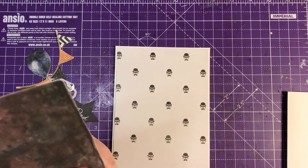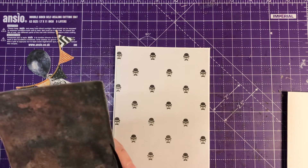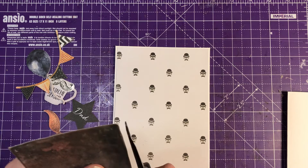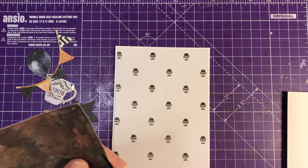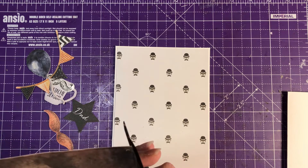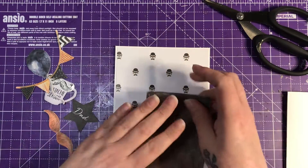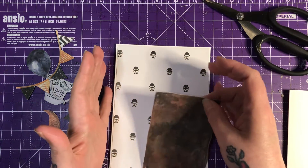Has anybody else been joining in with the A to Z each month? Hope you have. If you haven't, you should — it gets your cards made for when you need them. Last year, I did Christmas cards up until the December prompt.